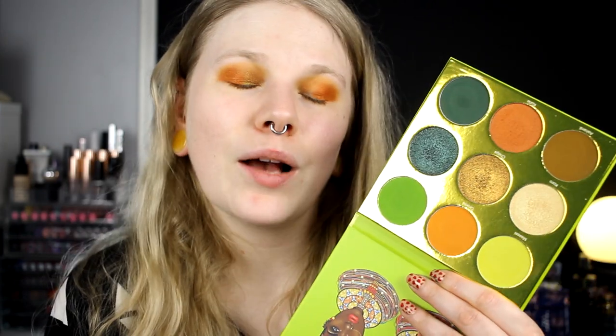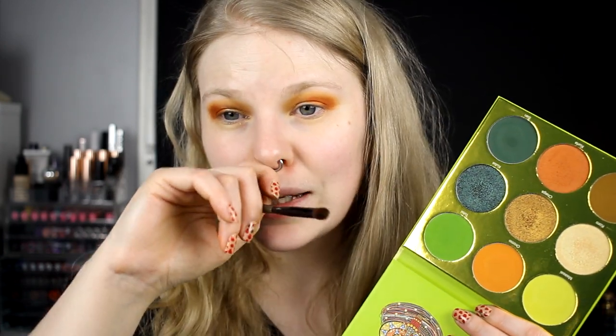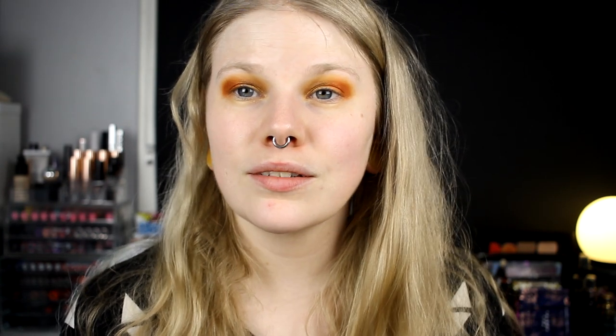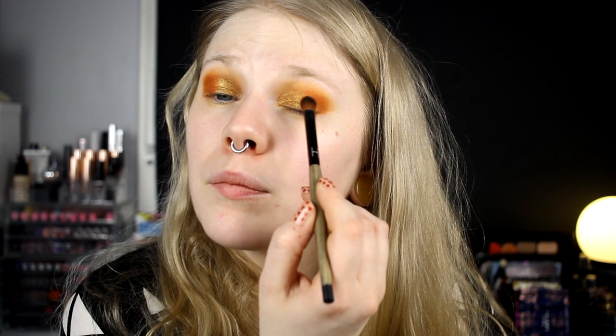Oh, this shade. This palette — when I just saw pictures of it I was like, okay, it's a nice palette. Then I saw people use it and I saw swatches, and it is such an amazing palette. It's such easy colors to work with, easy shadows — they blend out like a dream. I'm just in love with both of these shades and I think they go really great together.